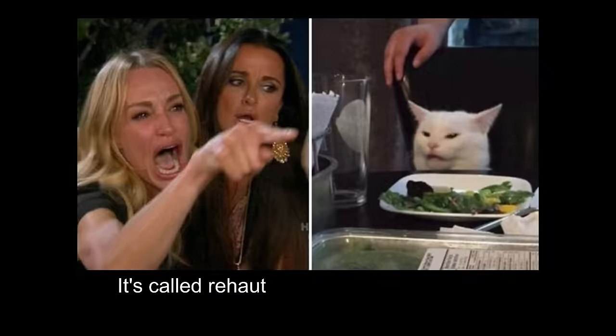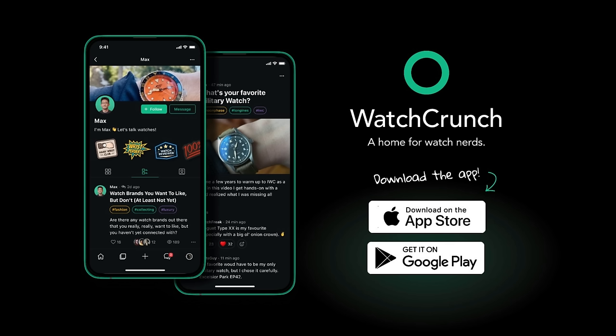Hey guys, I'm Max and this is WatchCrunch. Are you tired of the vitriol on the forums? Are you over the superficial chatter on watch Instagram? Well, check out the new WatchCrunch app — we built it so that we can have better watch discussions.